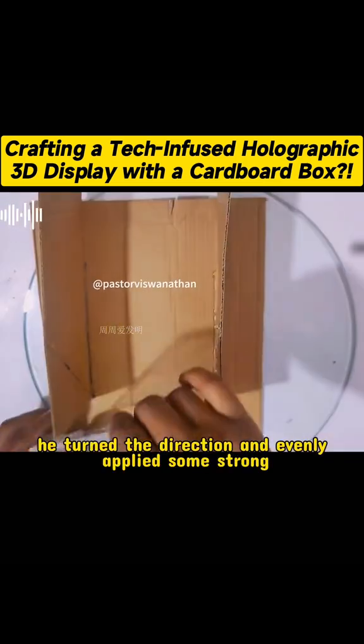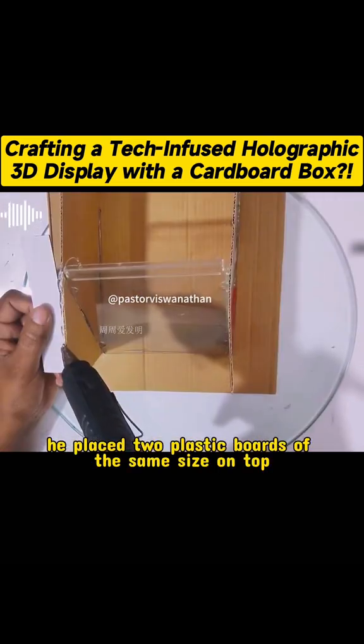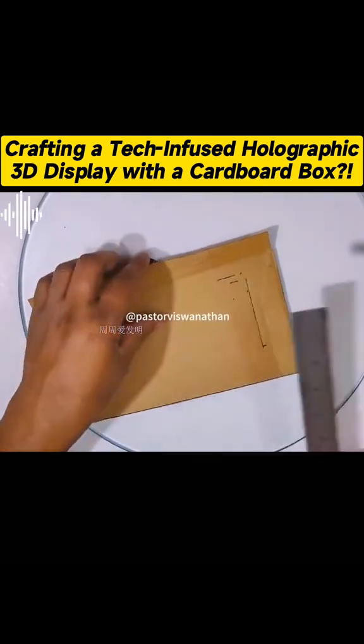Apply glue on the inside of the cardboard as well, and then stick the prepared transparent plastic board to the place where the glue is applied. Cut off the excess cardboard at the end, and stick it to the top sides of the corresponding plastic board. However, this is only half of the work done.